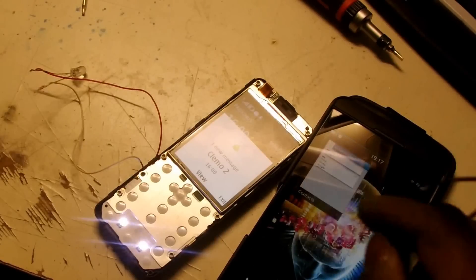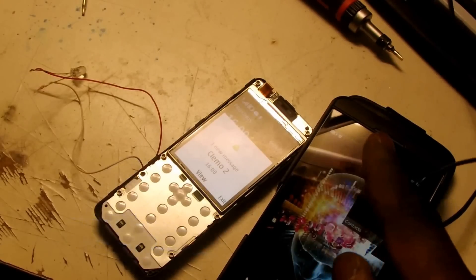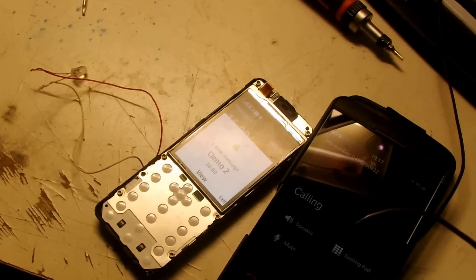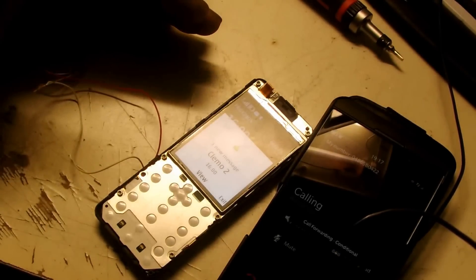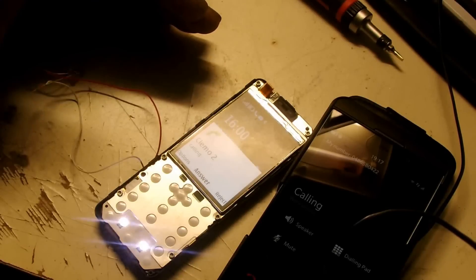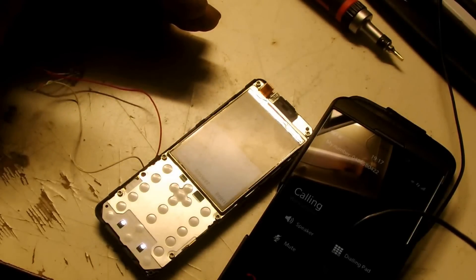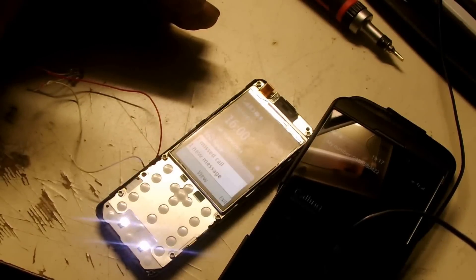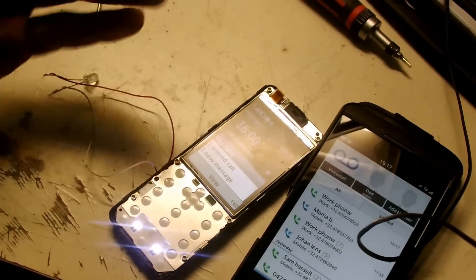So I am going to go ahead and try to call, see what is happening. Nice. It is doing just what I was expecting. So that is good. So that is working.